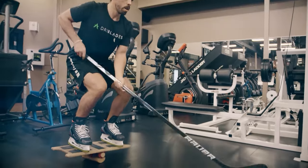Dry Blades is a hockey player's unstable surface. Training in the Dry Blades has been awesome.